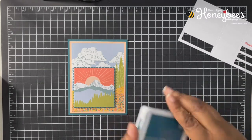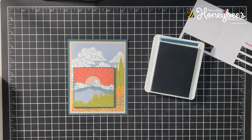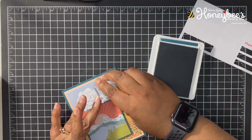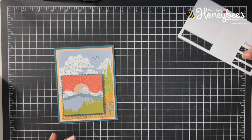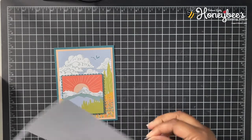I wanted to stamp the birds in Pretty Peacock ink. I love these little birds — I think I'm going to use them on every card I make from this kit. It's so pretty. That's it, I just wanted to do that.